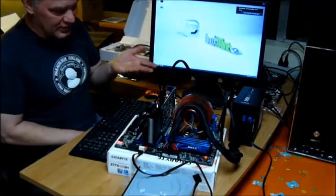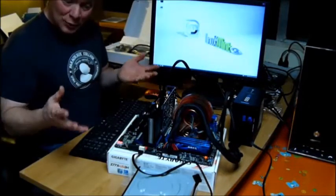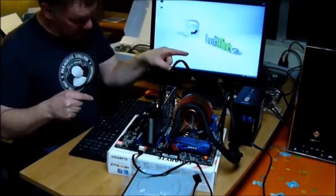There you go — Linux Mint popped right up. Yes! We have a working computer. It works, all the components work. Now we just have to stuff them in that box.